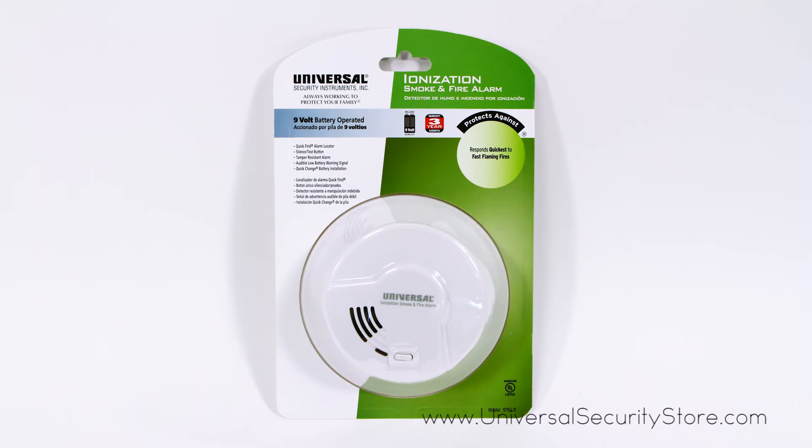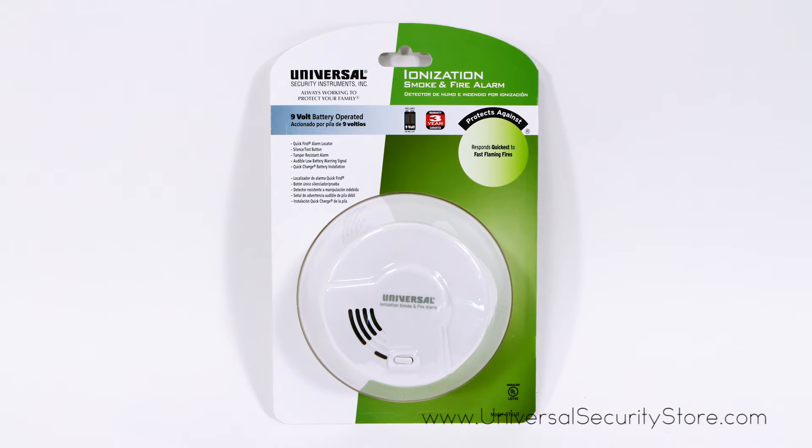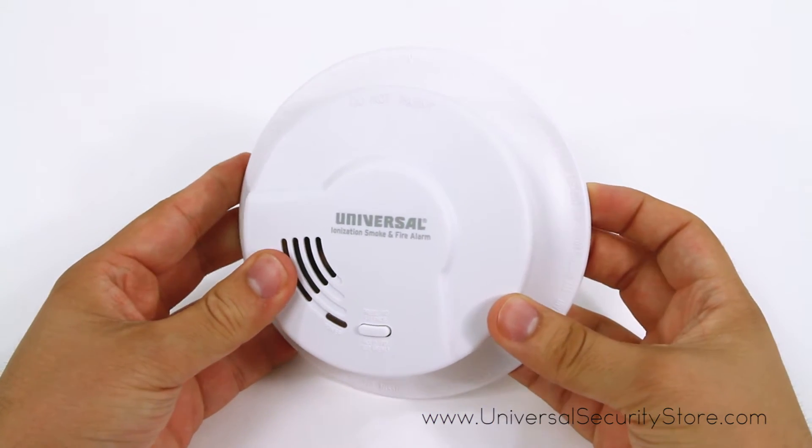The USI-976LR Quick Change Battery Operated Ionization Smoke and Fire Alarm responds quickly to fast-flaming fires to protect your family against deadly threats in the home.